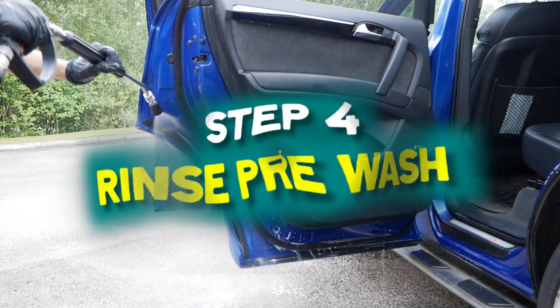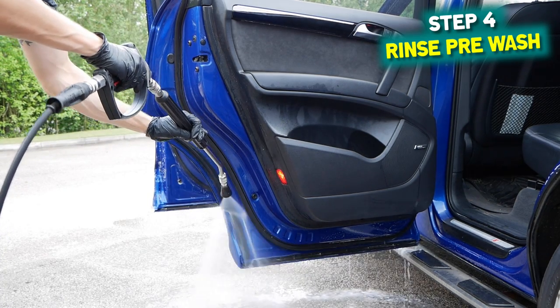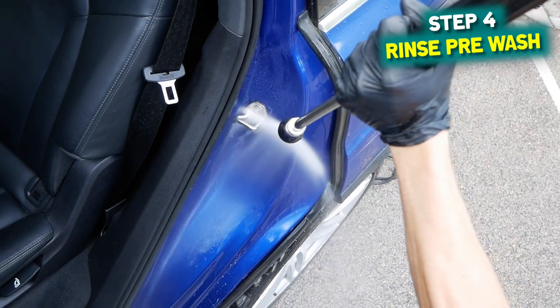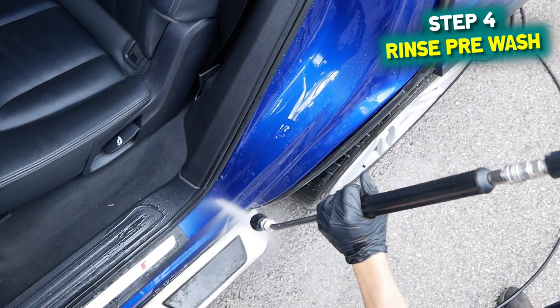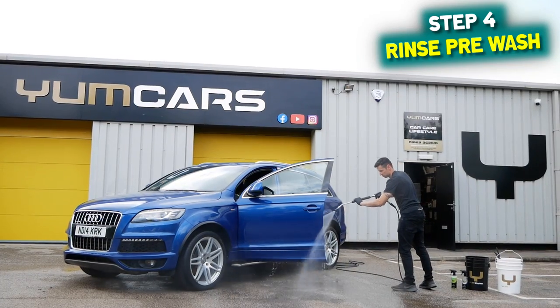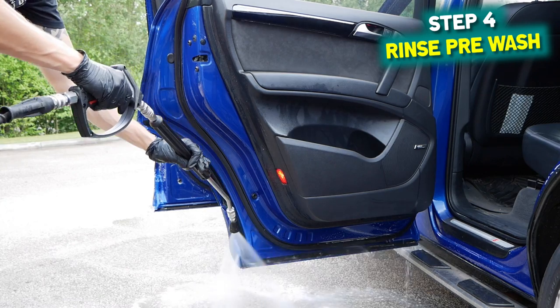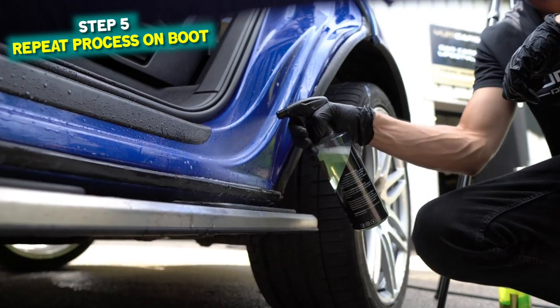Step four: once you've given the door jams a good scrub, it's time to give them a rinse. A top tip for anybody doing this is to make sure that you keep old towels inside where the mats may go — this is going to catch any water that might occur from splashing. Instead of getting the carpets wet, it's going to go straight into the towels, which can save you in the long run, especially during the winter time.